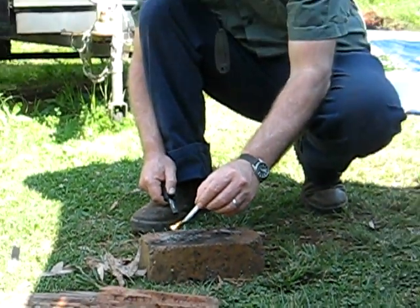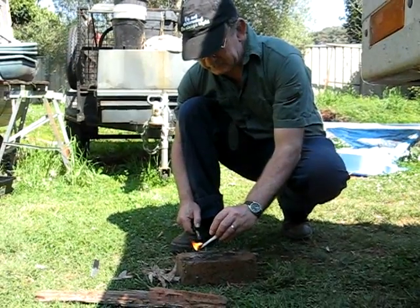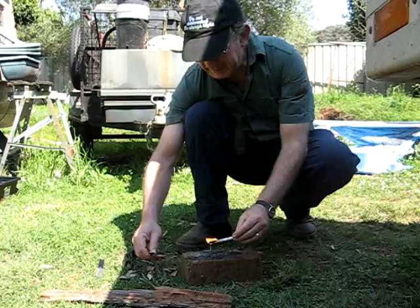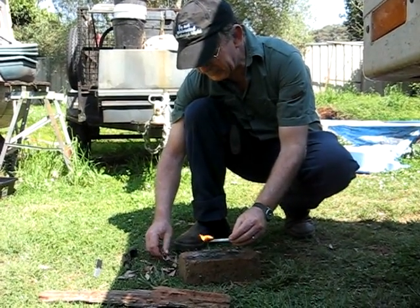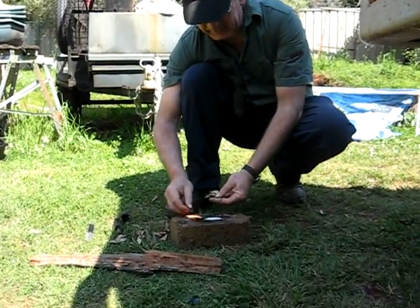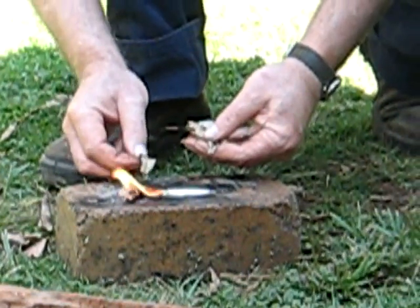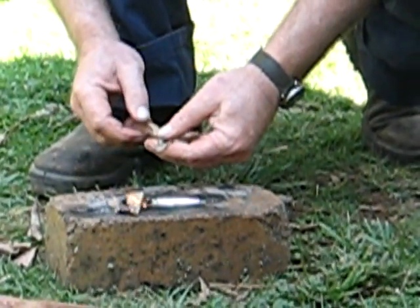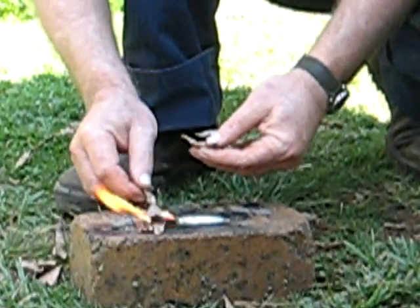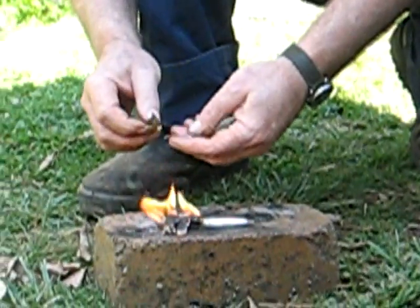A bit windy out here today. There we go - these gum leaves are still a bit damp from the night dew. This is the start of getting your fire going. There we go, just put more kindling on as it goes.